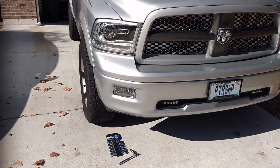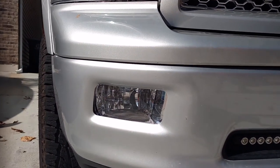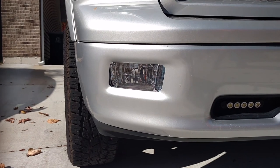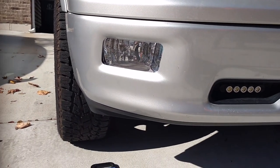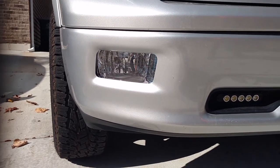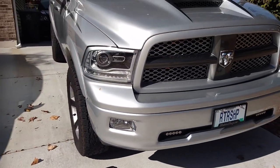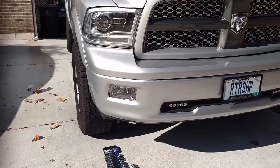Hey, it's Jeremy from RetroShop here. Just wanted to show a quick tutorial on how to change out the stock fog lights here to the Morimoto XB Ram fog lights. Really not a whole lot to this, especially if you've got the non-sport bumper. Unfortunately, the guys with the sport bumpers are going to have to pull the bumper to do this. This is for the 09 through 12 models or the 10 and up heavy duties.